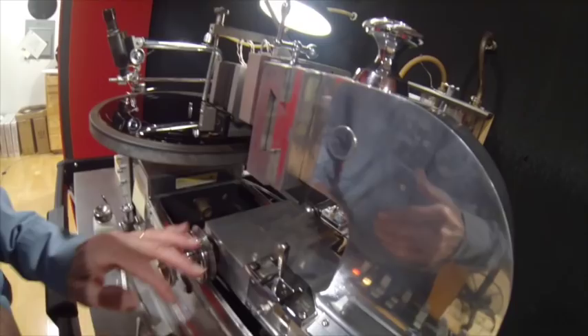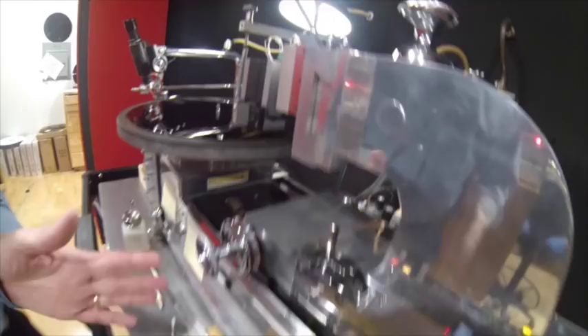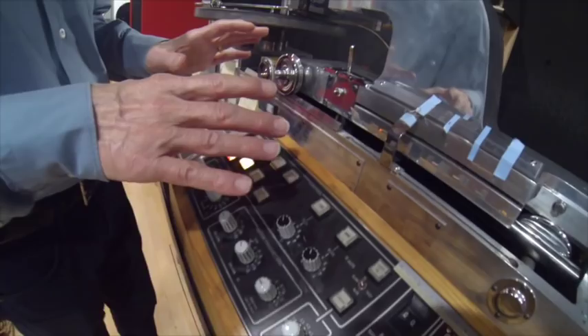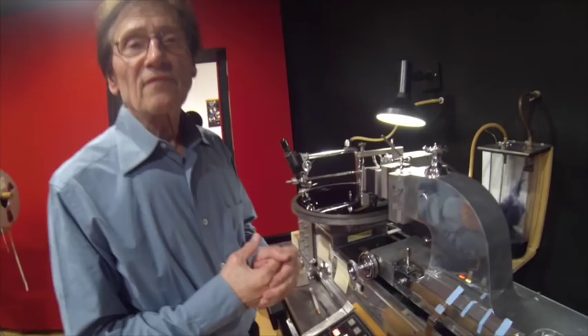The recording head — the cutter — drops automatically. Then that's determined by the computer: the lead-in, the coarseness of it and so forth. When it gets to the diameter that you want, the computer tells the tape machine. And that's all preset — the diameter where you want the signal.